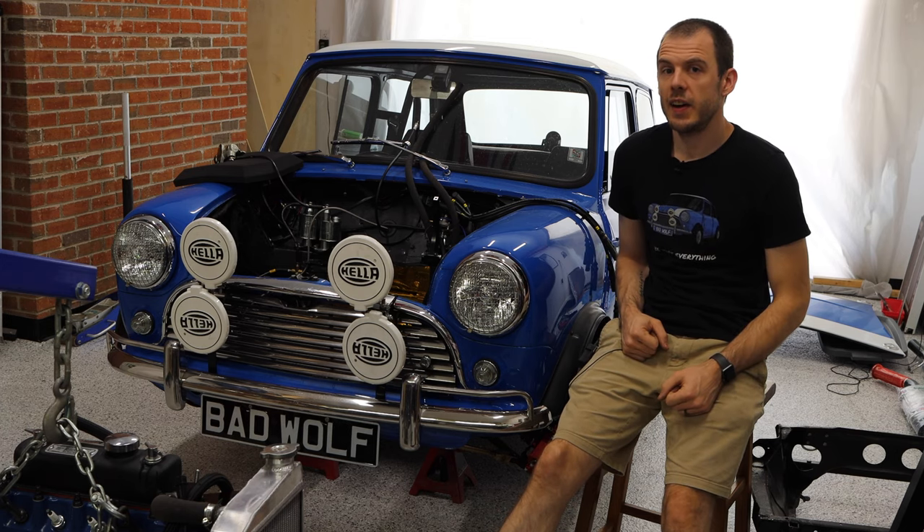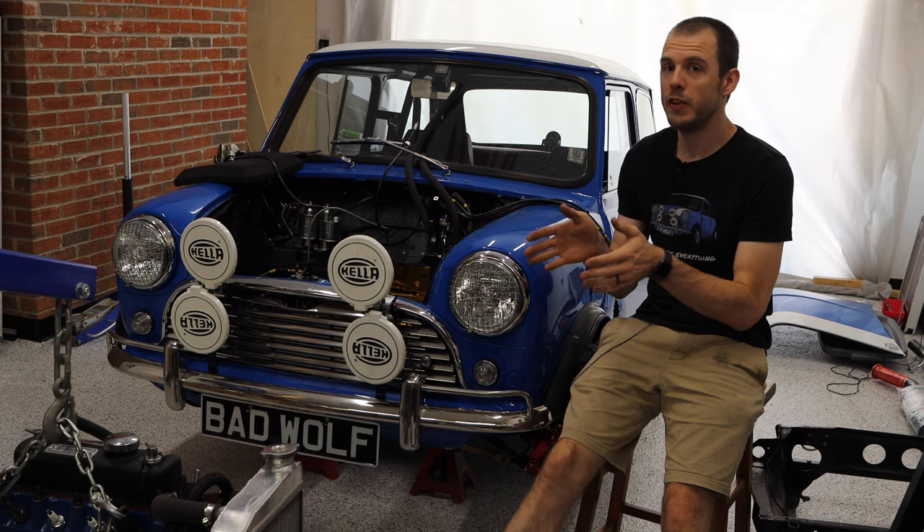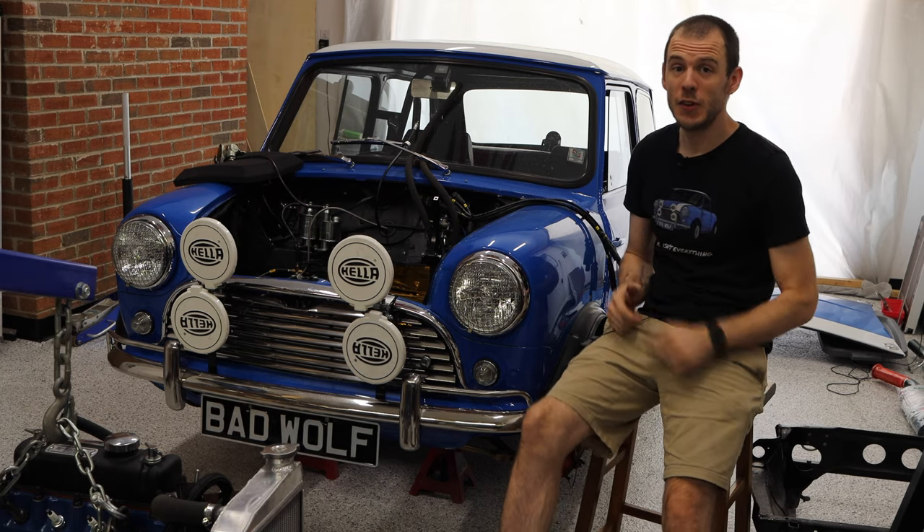Hey everybody, Cole here with Classic Mini DIY and on today's exciting episode we are going to be putting the Bad Wolf engine back into the car. So stay tuned for that.